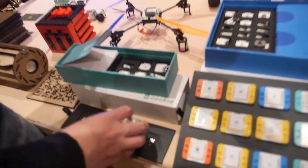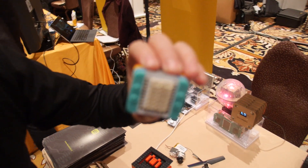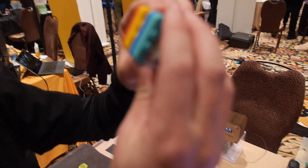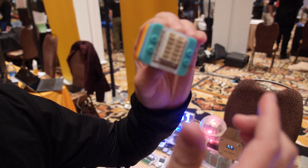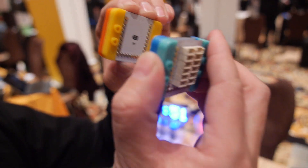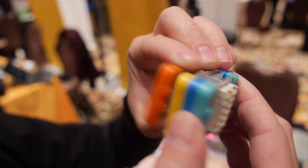This is our new generation of Microduino modules — it's called M-Cookie. It's as small as a quarter, stacked with magnetic connectors and Arduino compatible. Each module has its own function, like Wi-Fi, Bluetooth, GPS. Just simply snap them together.